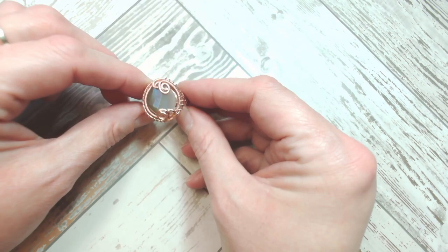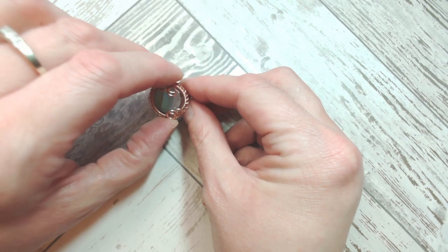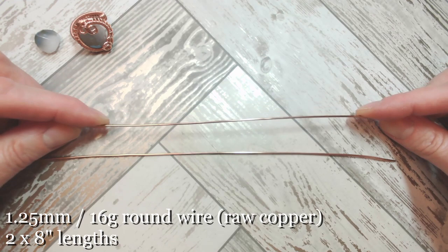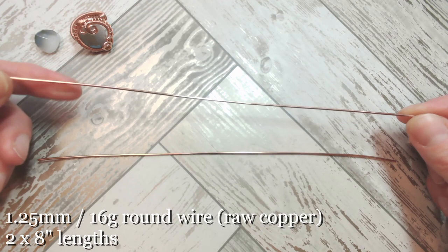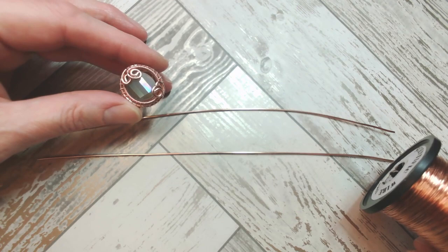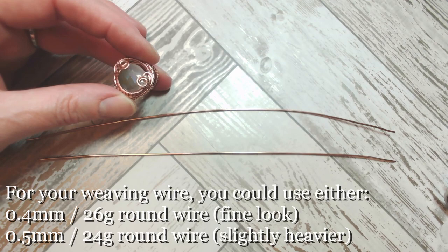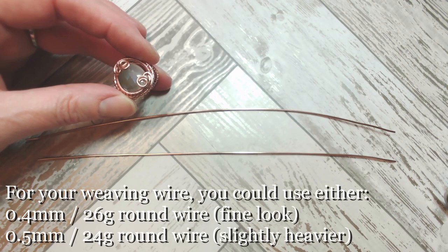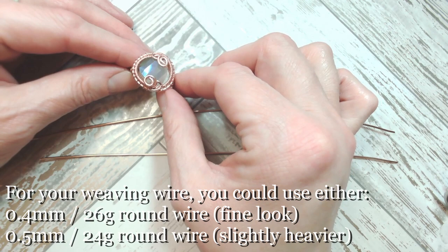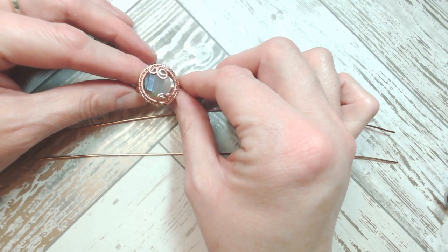Let's talk about our wire. We're going to be using two 8-inch lengths and I've chosen to work in a heavier gauge of wire — this is 16 gauge, which is approximately equivalent to 1.25 millimetres. Now you have a choice with the weaving wire. The ring I have here on display is woven with a 0.4 or 26 gauge — a nice fine wire, worked off the reel. But I'm also going to demonstrate with a slightly heavier gauge wire. You could use a 0.5 or 24 gauge wire, and at the end of the video I'll put these two rings side by side so you can see which would be your preference, as they will look just slightly different.